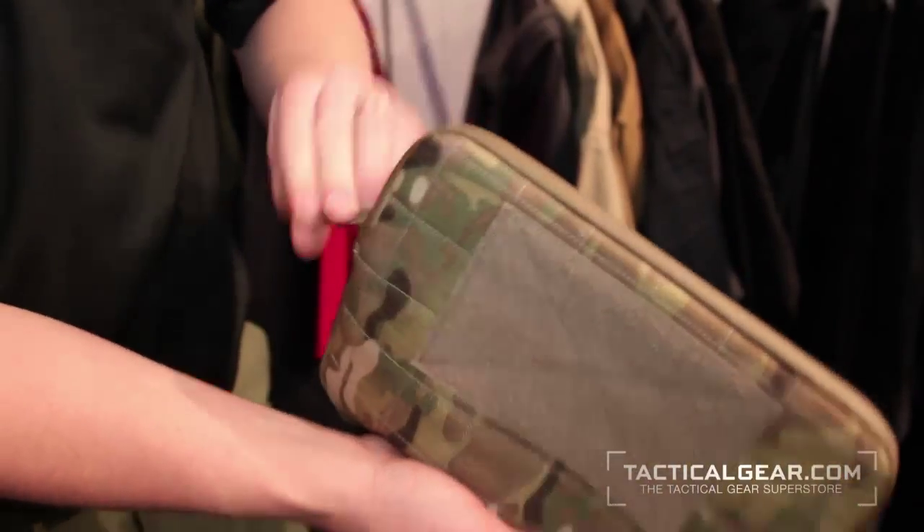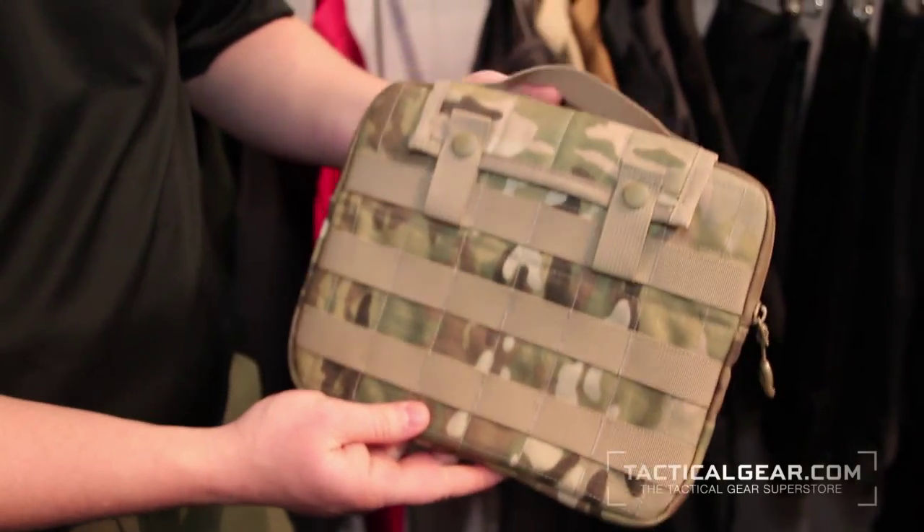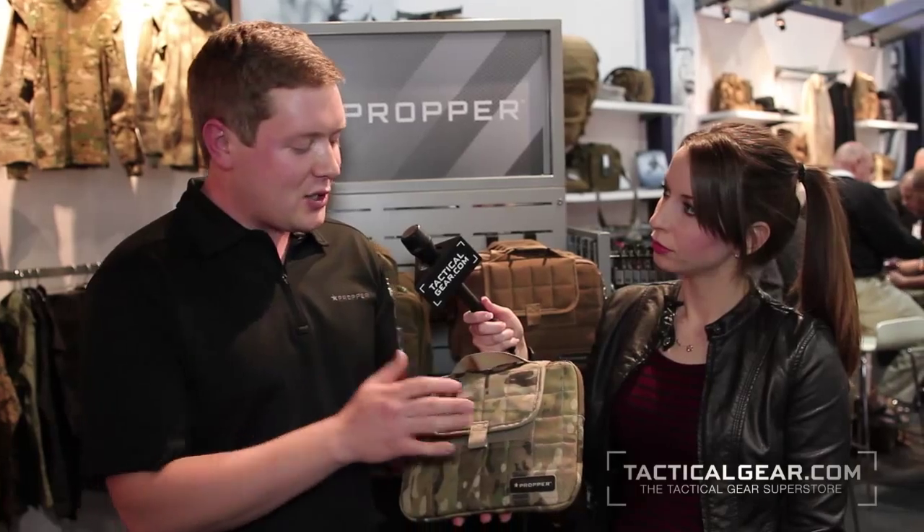This tablet case is kind of the tactical version of a tablet case. All these guys want superior protection — that's what this is for. So, fully padded. The backside has got some MOLLE on it. That's how the top flap attaches, so you can take that off if you didn't want it. The front closes with hook and loop. And basically, you can open this zipper up and get it inside.